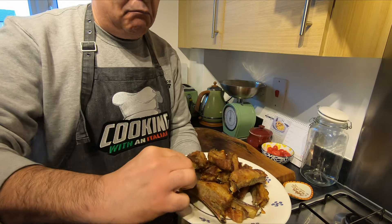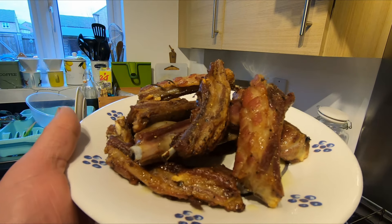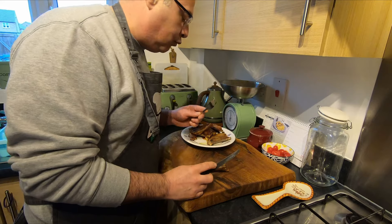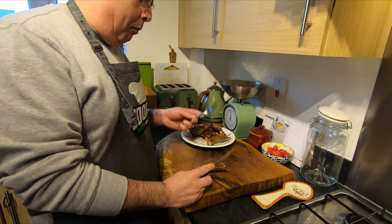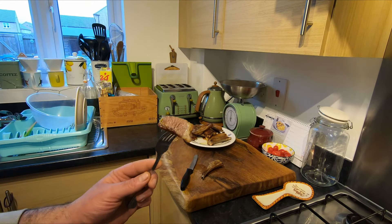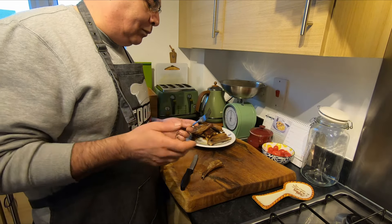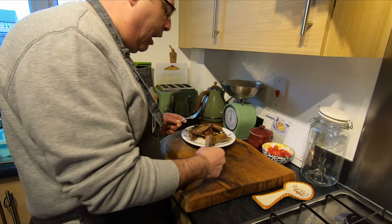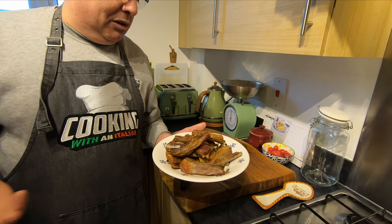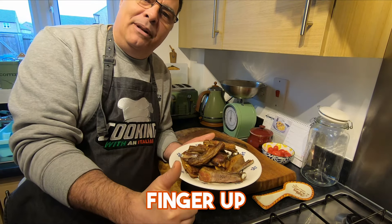Look — beautiful! The smell guys is absolutely wow, I cannot wait to try it. Very very nice — if you want some sauce, look, they're fantastic. Absolutely delicious. Fantastic guys, perfect — this is a masterpiece! Wow, absolutely wow — what can I say guys? My lamb ribs cooked in the oven with just garlic, oil, and rosemary. If you like it, always check us out and follow us. Ciao!